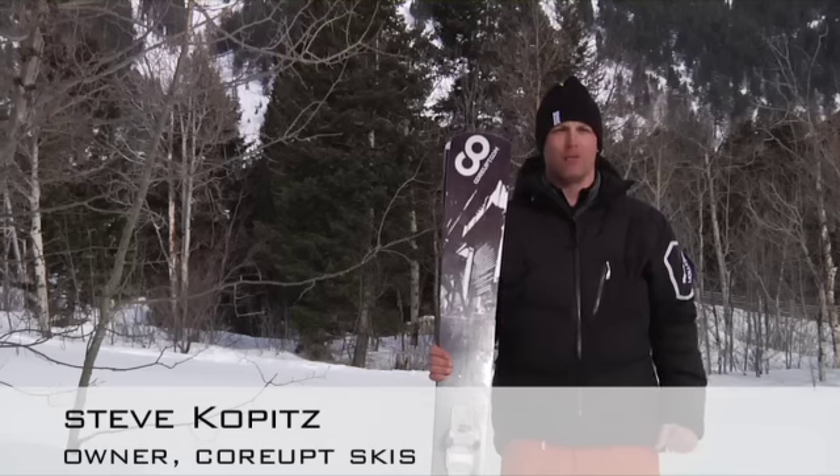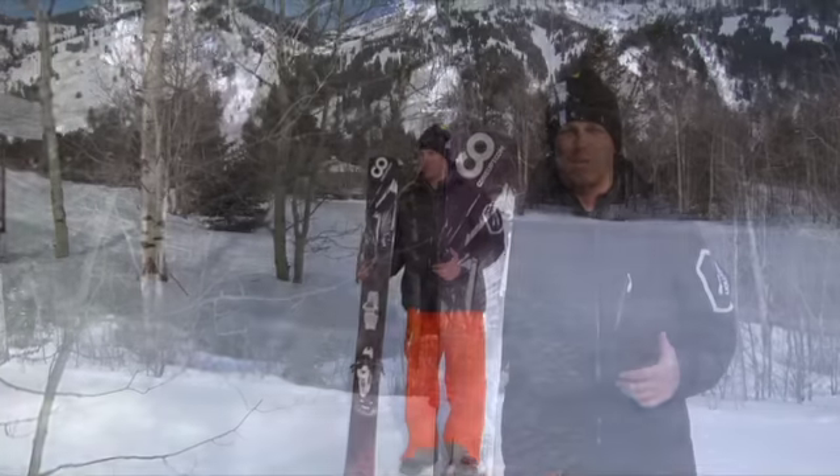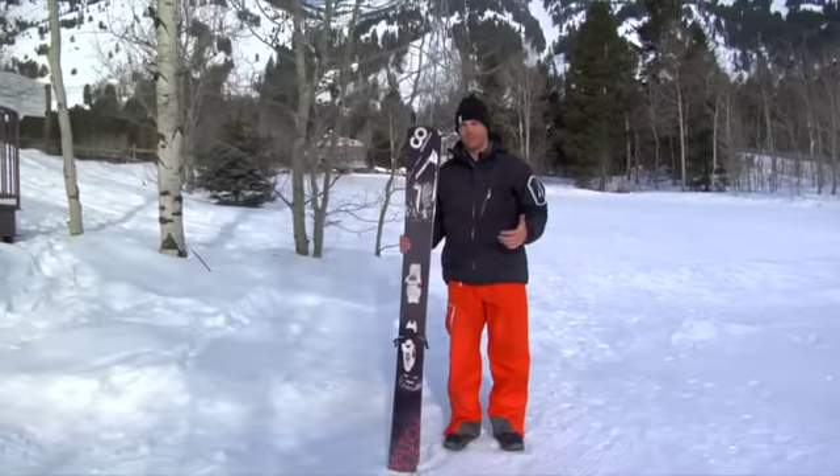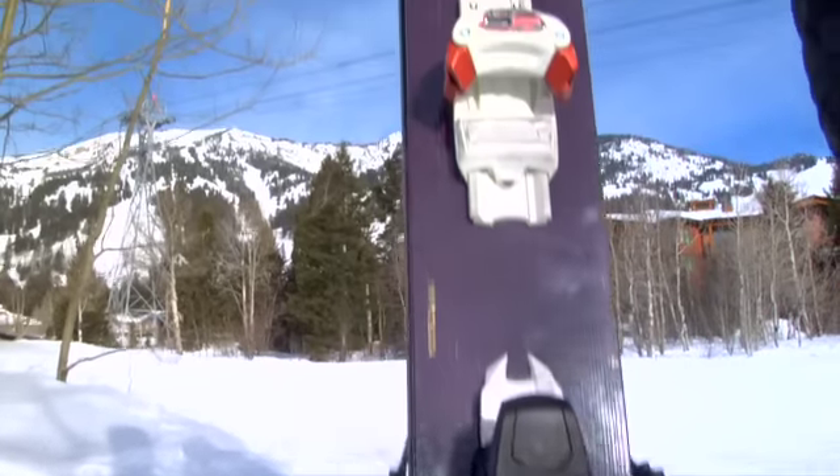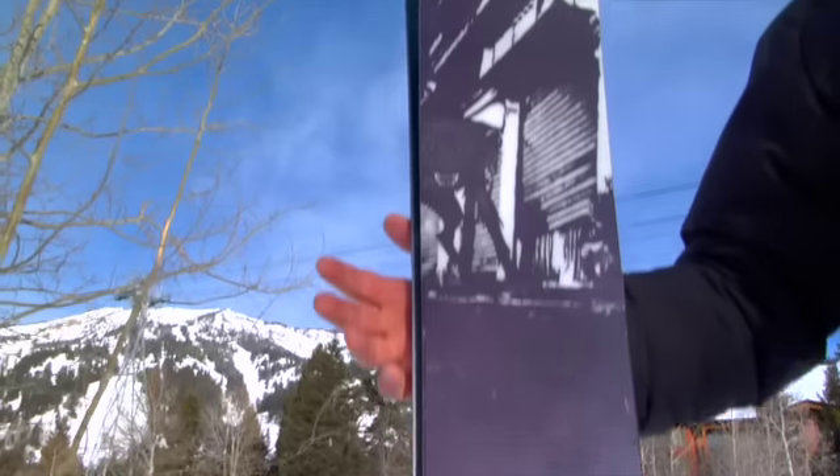Hey guys, Steve with Corrupt, and I'm holding the ski out — this is the quiver ski for sure. Deep pow, this is the only place to take this thing, or the place to take this thing.